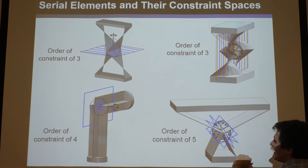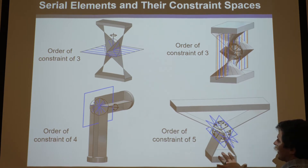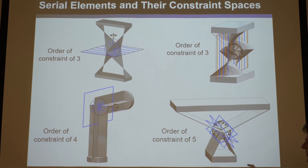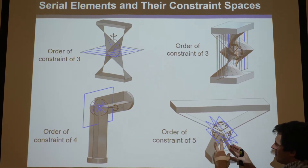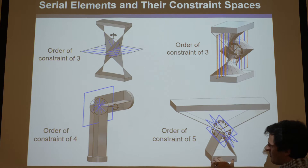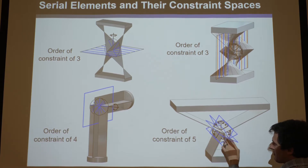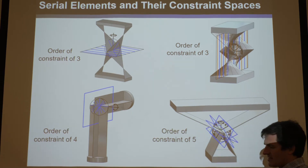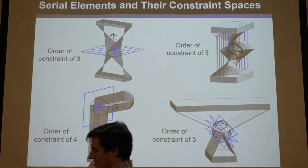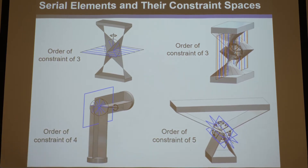But this one's a serial element because there's no blue lines — they have a different angle. You can't draw a blue line to connect them. And if you thought of this as the pseudo-rigid thing and broke it into a schematic, it would be: rectangle, spring, spring, rectangle, spring, spring, rectangle. So this would be a serial system, and because we shrink this to a line, it's a serial element.